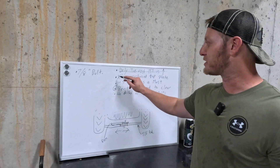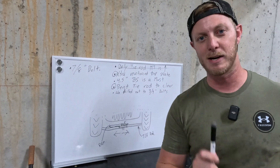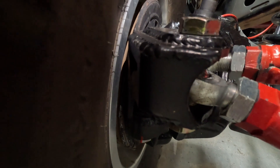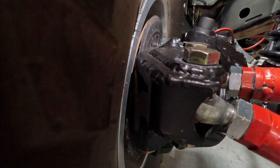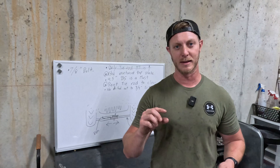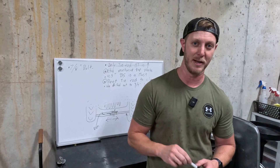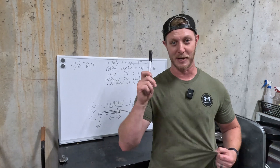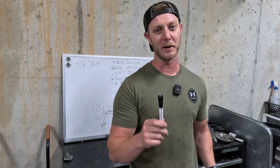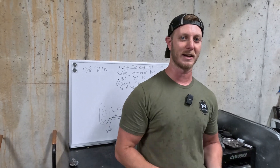Another thing we noticed about the MotoBuilt kit is that when you look at the top of these knuckles, they actually supply some extra steel that we welded on as an extra reinforcement plate. You weld it around the top where the bolts go through, which doubles the thickness of the steel where your heim joints are bolted to those knuckles. This is an incredible feature and not something you see on the competition — a great advantage of the MotoBuilt kit.